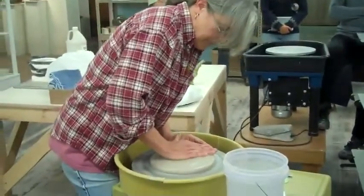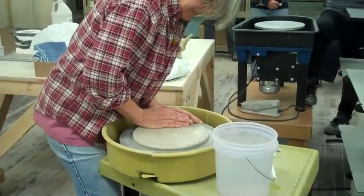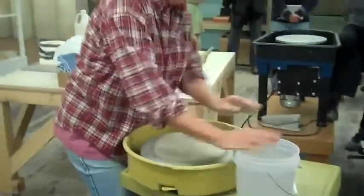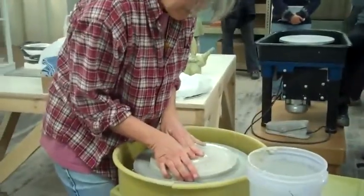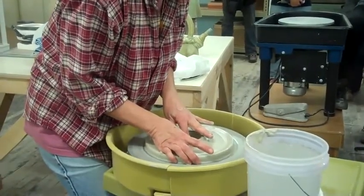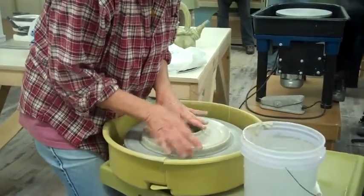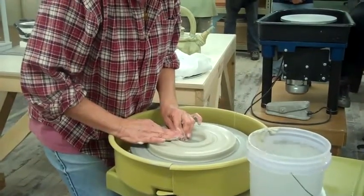I'm going to center this and open it up to the wheel, then move the clay all the way out to throw the tube out here. I do this rather than extruding it because of particle alignment, and it's more flexible for how I like to use it on teapots or other forms.